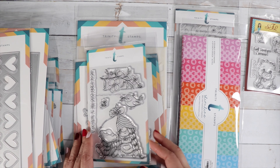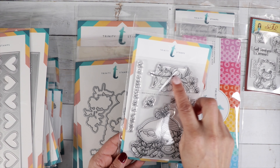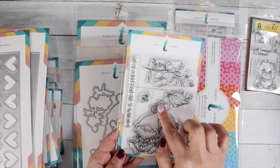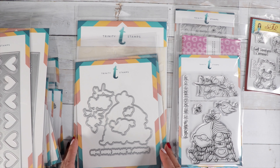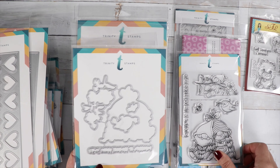This one is super cute — it's called 'Best Place to Be.' You get a cute bird, a little branch with pretty flowers, and two little gnomes with their little hats tied at the top. The sentiment reads 'Together is the Best Place to Be.' The coordinating die looks like this and will also cut out the sentiment.